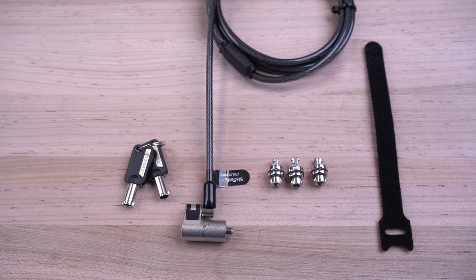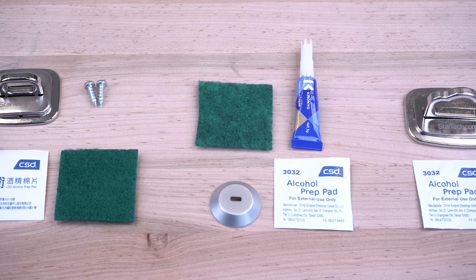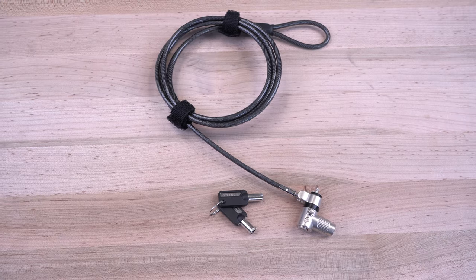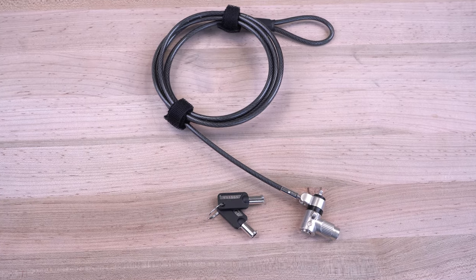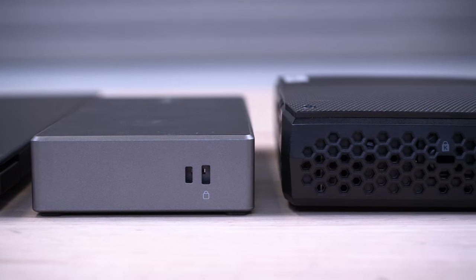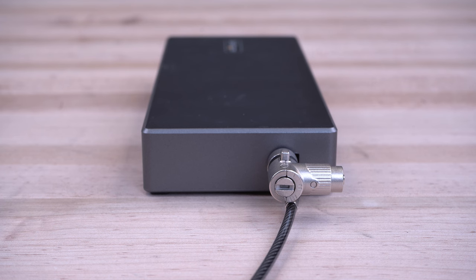StarTech.com has a variety of anti-theft security locks and lock accessories to help keep your docks, laptops, and other devices secure. These include our keyed locks, which are compatible with Kensington Standard T-Bar slots, Nano, and Noble Wedge slots, with guaranteed secure fit for a wide range of compatibility.